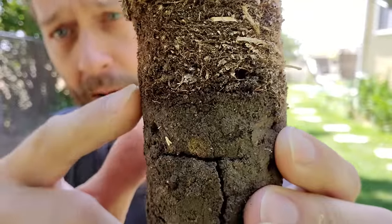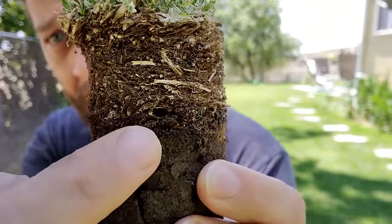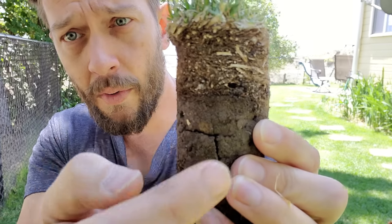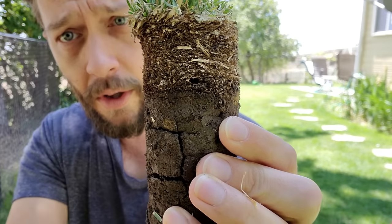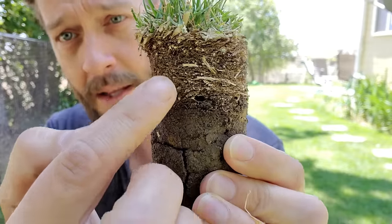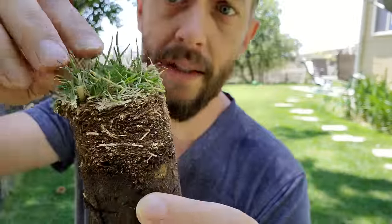If you look at the bottom of the thatch layer, it kind of looks like it's transforming. The thing is it's not transforming fast enough.